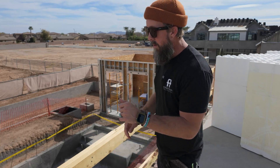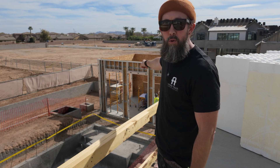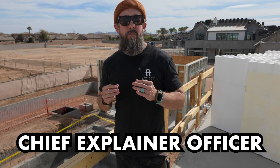Have you ever wondered why AFT is doing a cold-formed steel pool house at the Liberty Estate? Stick around and you'll find out. We're back at the Liberty Estate. I'm Jesse, Chief Explainer Officer of AFT.